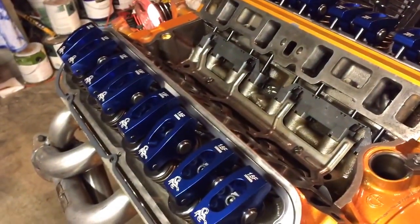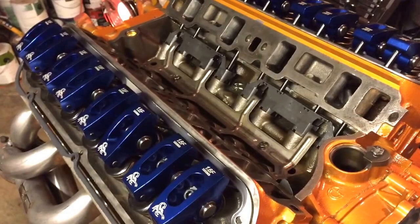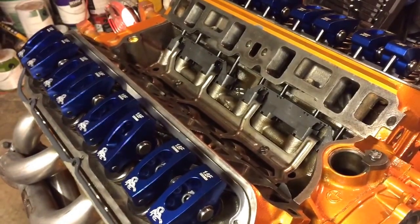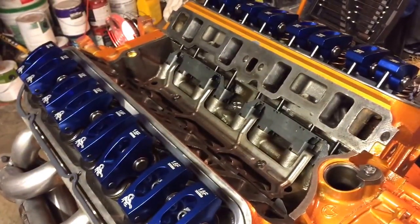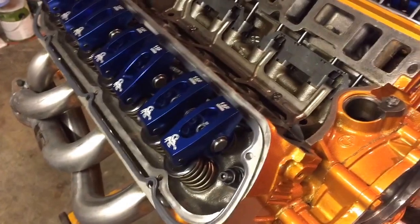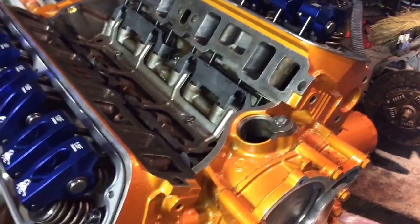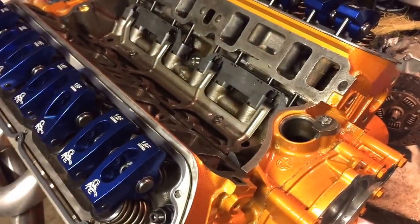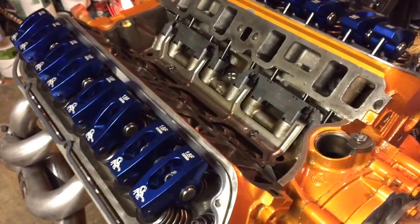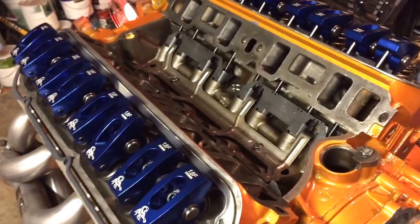The valve train is all together now. Next steps: prime the oil pump, install the rear seal, install the cam gallery plug — hopefully tomorrow — then put the rocker covers on. I have intake manifold bolts ordered, and once they arrive we'll install the intake manifold. I'll set it on tonight to keep dust and debris out. It's looking good — nearly complete. Talk to you next time.